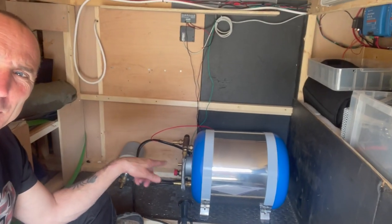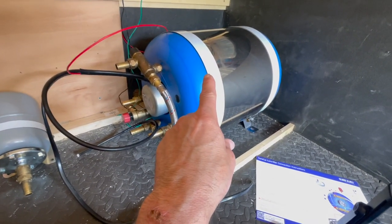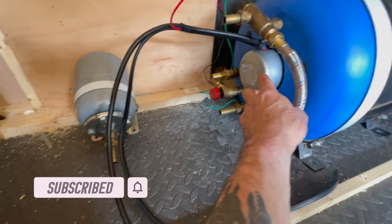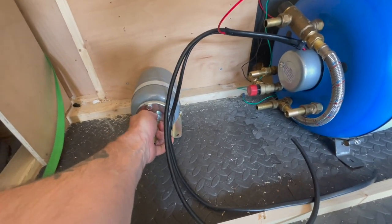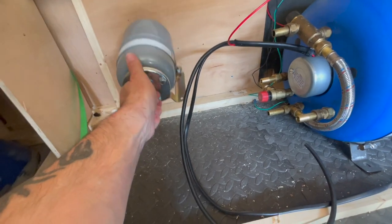We're in the back of the van and I've based it out. There's the 22-litre chlorifier — it's got the 12-volt and the 240-volt dual coil element in it. Here is the expansion ball. I've been told that because it's a pressurized system it doesn't really matter if it's above or below, which keeps it compact.